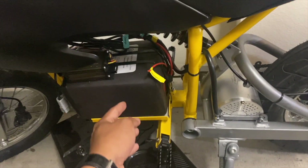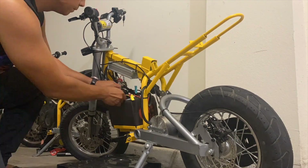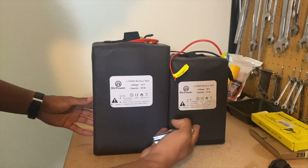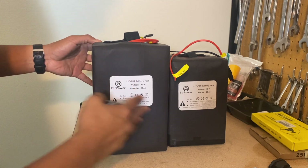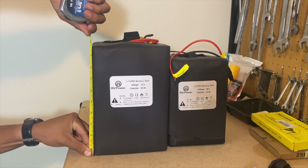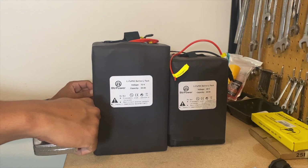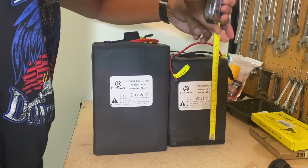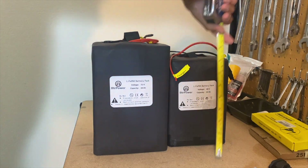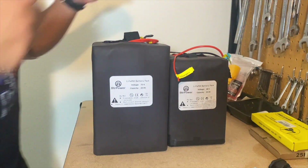Here's a side-by-side comparison. You can see the 72 is clearly larger than the 48 — both are 20 amp hour. The 72 volt is about 10 inches tall, and the width is about 6 by 6.5 inches. The 48 volt is about 8.6 inches tall and the width is about 6 by 5.5 inches.